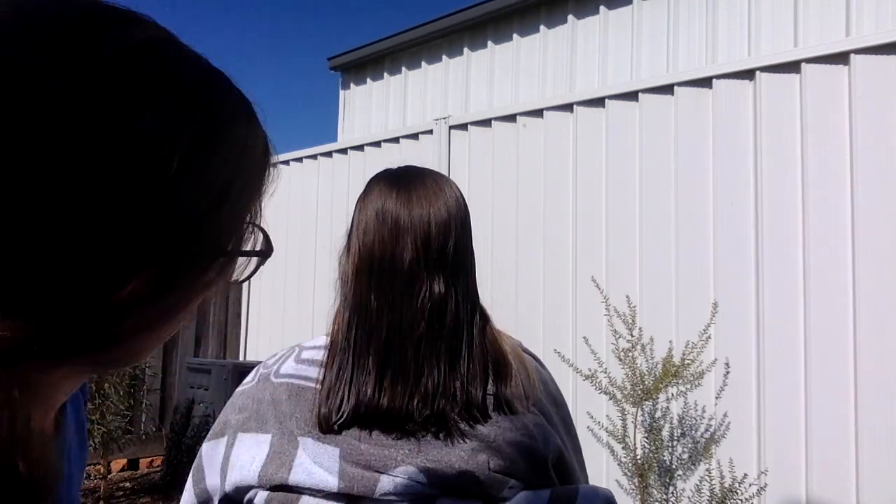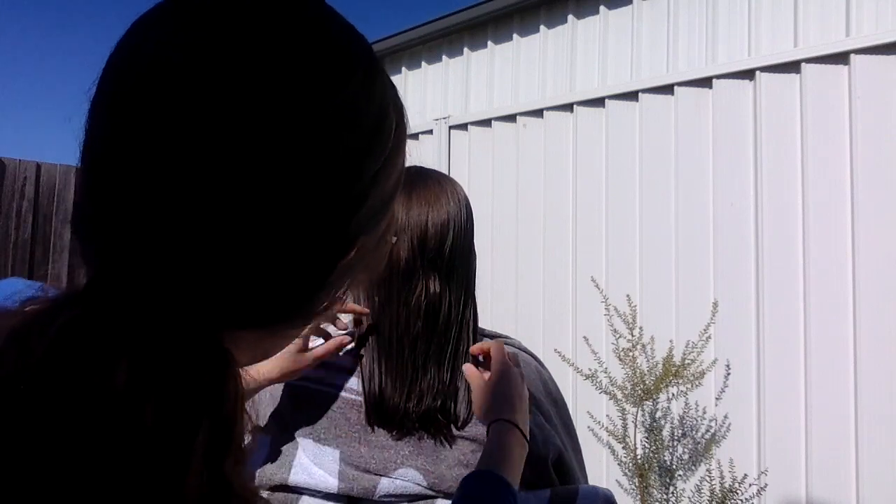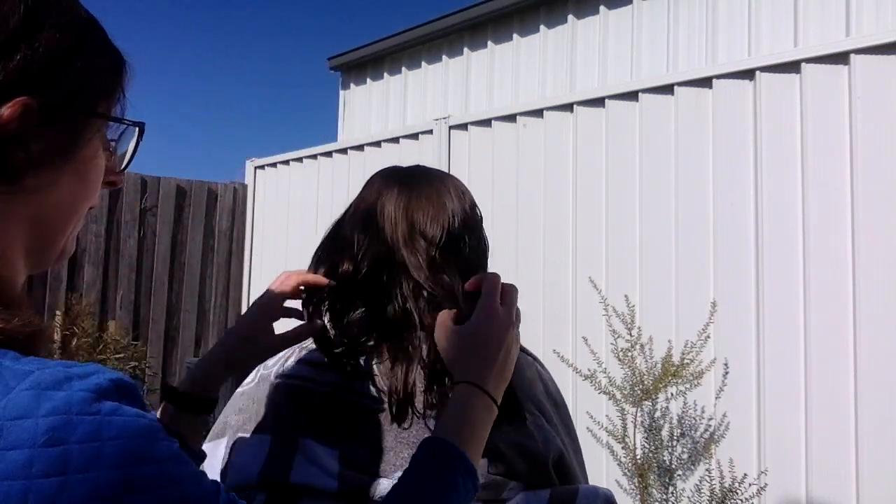And just like that we are done! We have a nice horizontal haircut that you can easily do at home, and it looks really good too.